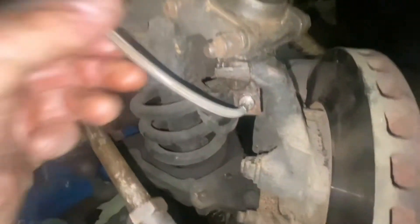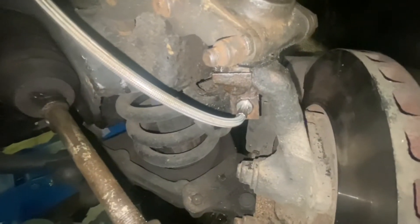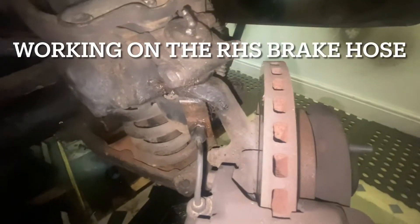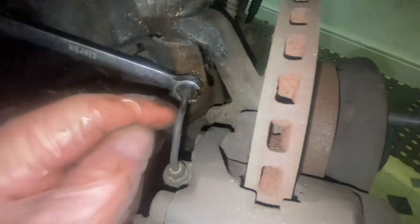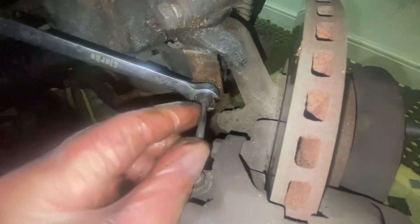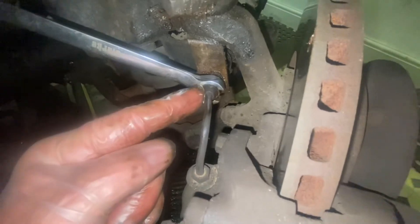Now that's the brake pipe at full left lock — so I'm happy now. On my car, on this right-hand side, all of these nuts are 9/16th. On the left-hand side, this particular one was a half inch.